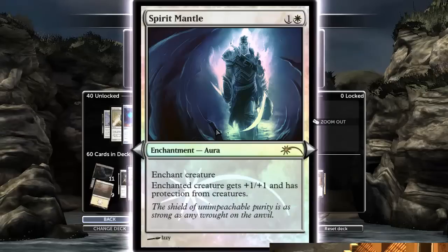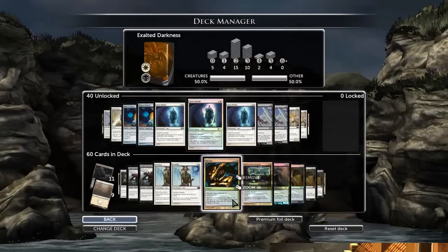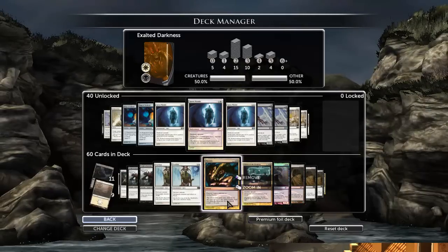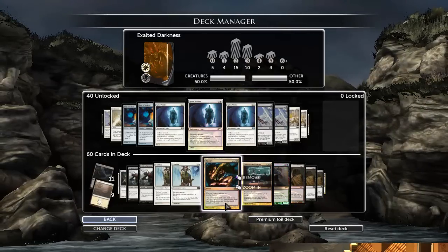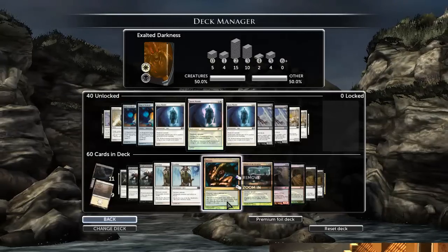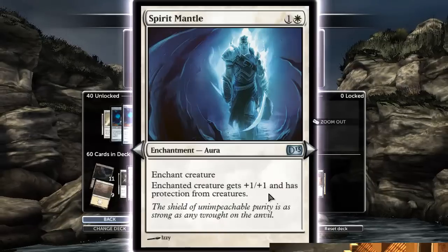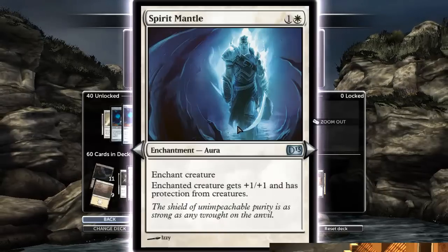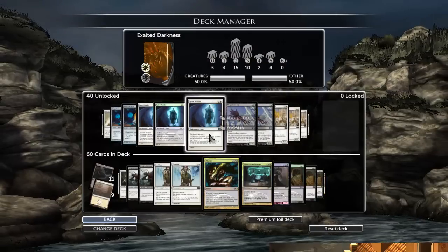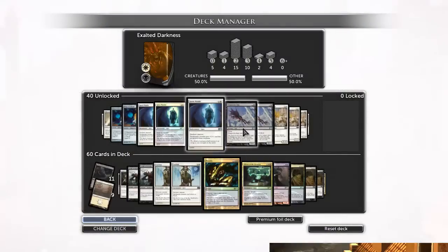Spirit Mantle is not needed because what this deck has most trouble against is removal spells, not creatures. Your guys are going to deal much more damage than their guys, and the most they can do is chump block — so you don't really need protection from creatures. I do like that it gives plus one, plus one, kind of like a creature with Exalted, but you can get two-for-one'd when you have it, and it just makes your weakness against removal worse because now they remove two cards instead of one.